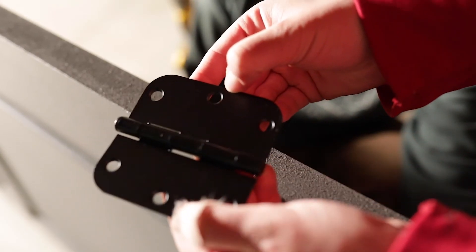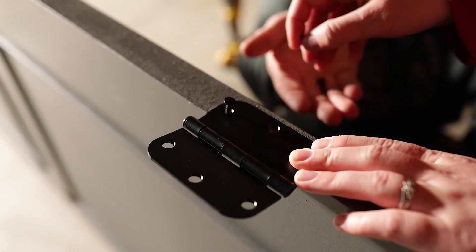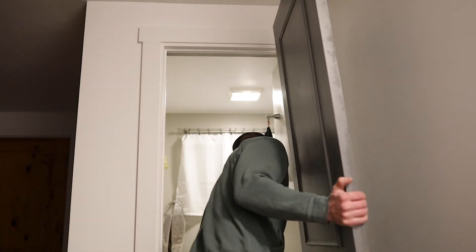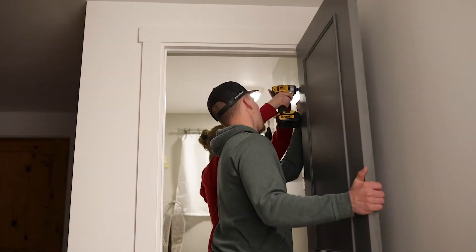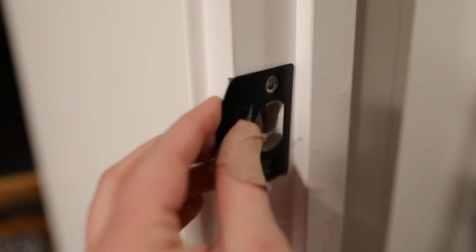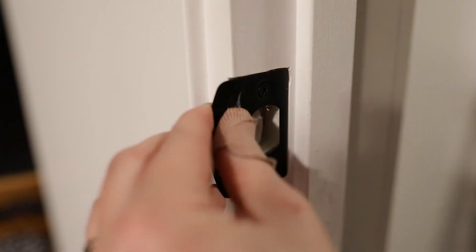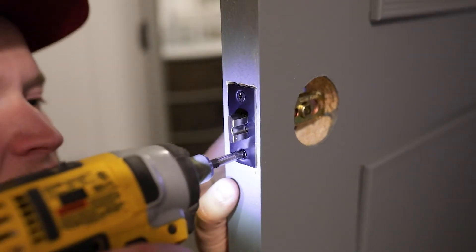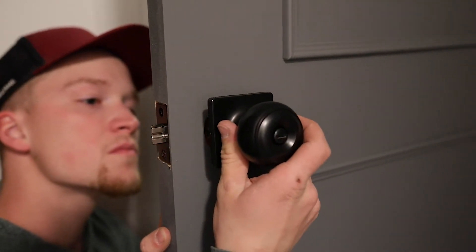Last step — I got these new hardware pieces from Amazon. I got the rounded ones and they fit our doors perfectly, and I got them in a black finish because I thought that really updated and modernized the doors quite a bit. If you guys want the link to these, just let me know and I can leave them down below. They came in a pack of eight, so it was actually really affordable, and they just really classed up the doors.